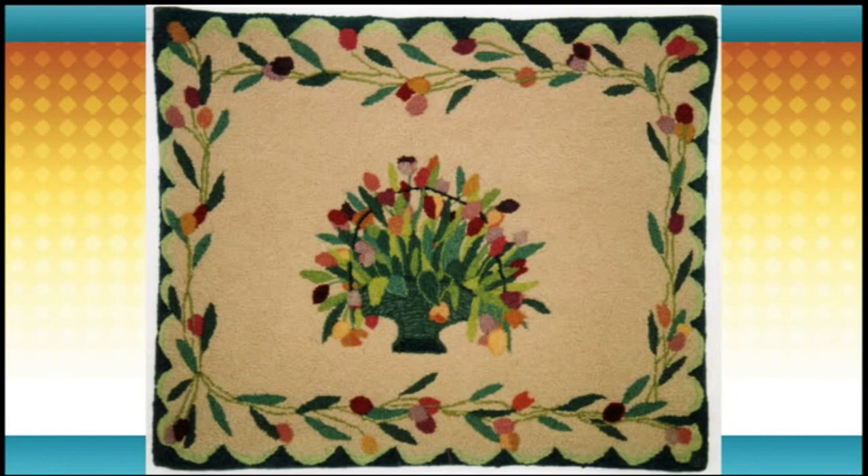You've probably seen rugs like these around your family and friends' homes, but have you ever wondered how they're made? We're joined by Margaret Arage and she's here to show us how to make these beautiful rugs. She is from Mill River Rugs in Northampton. Margaret, you are so talented — these rugs are stunning and I never realized just how much work goes into making just one.